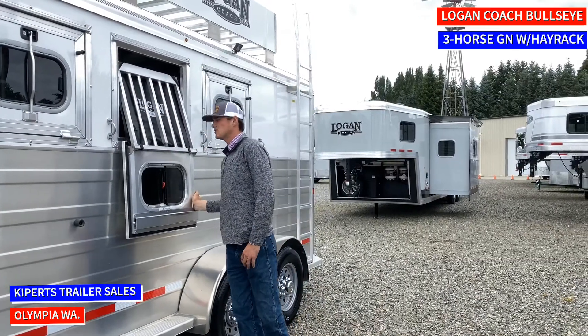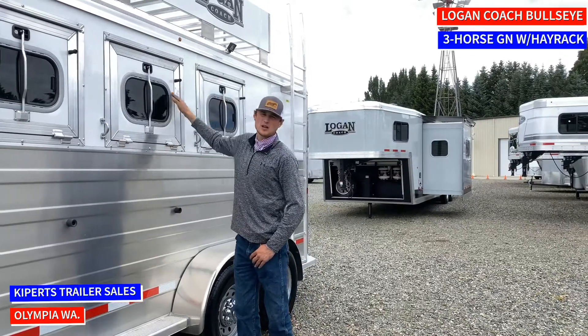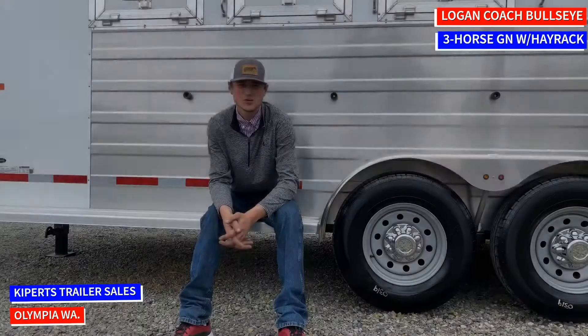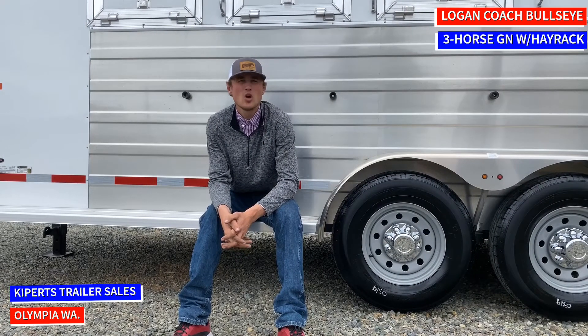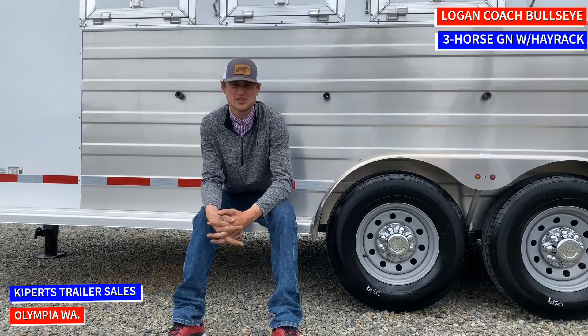They all latch down so they don't flop around and beat up the side of your trailer driving down the road. And if you want them up, you just slam them up just like that. So if you're looking for an inexpensive, reliable trailer, come see me, Jett, at Kirprich Trailer Sales and I'll get you set up with anything you need to get yourself down the road.